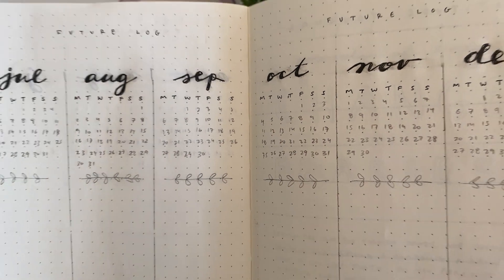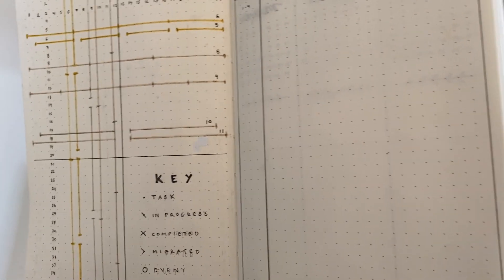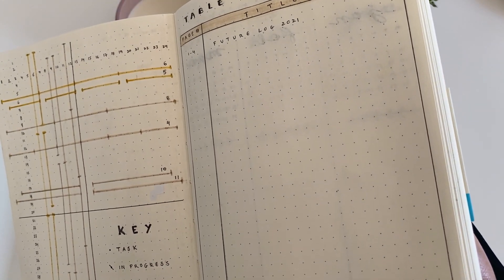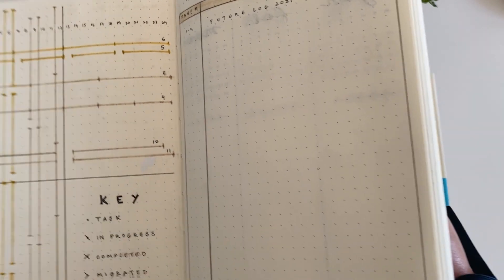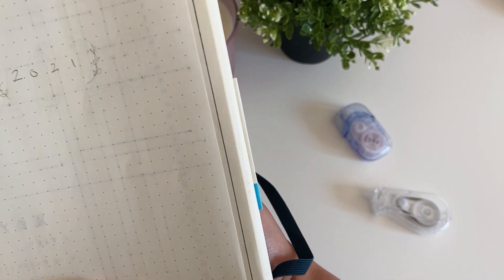There are some small caveats with this journal however. It's a little bit more narrower than the typical bullet journal — it only has 24 squares widthwise in the dot grid compared to the typical 26, and the pages are a bit thinner so bleedthrough can occur.